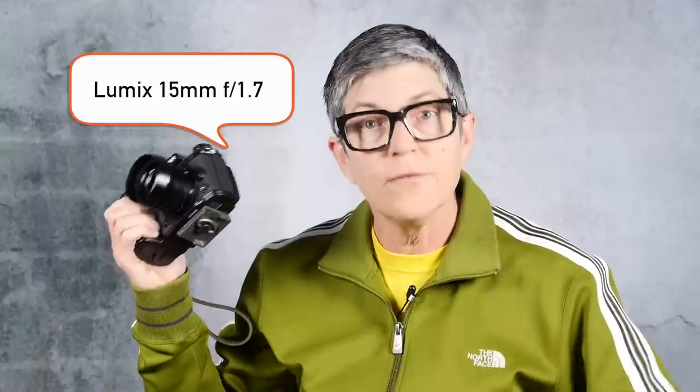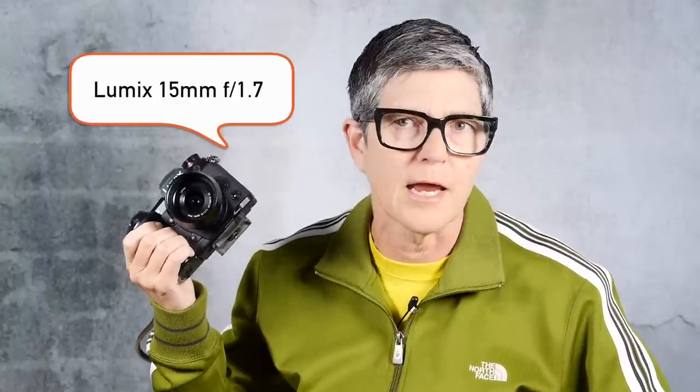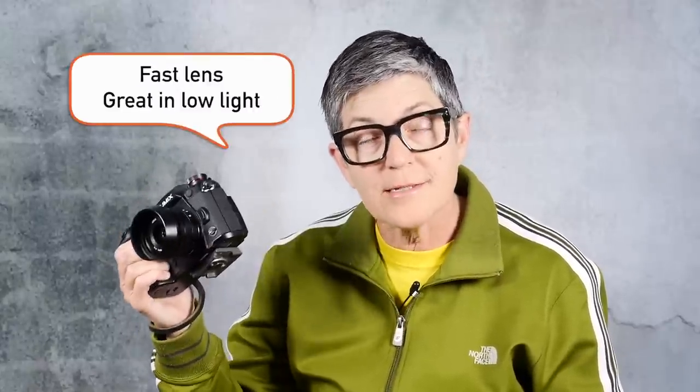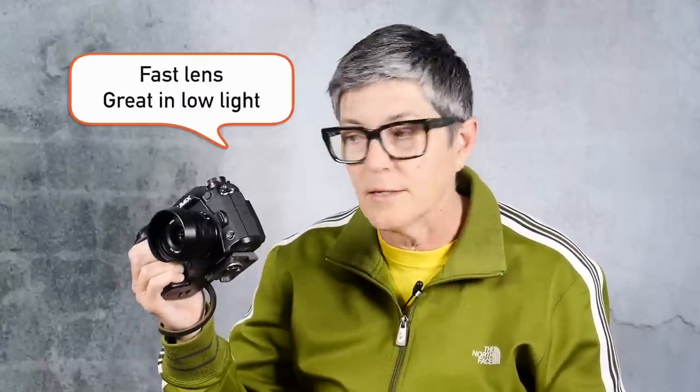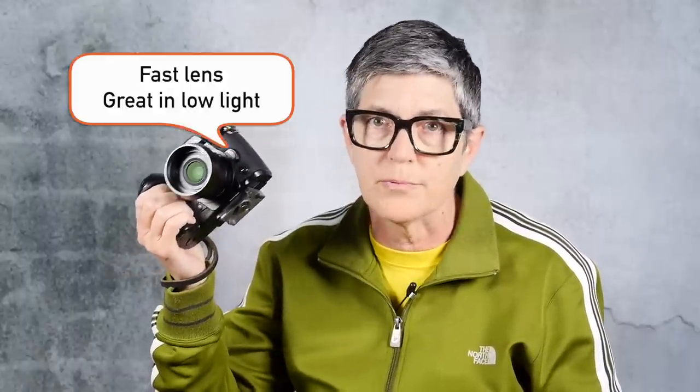My favorite kind of lens for shooting events is a wide but not too wide lens. My favorite is the Lumix 15mm f/1.7 lens, and this is for a mirrorless camera. It's about a 30mm equivalent if you're shooting full frame. This lens is fast, and if it's fast it will work well in low light, especially with a camera like the Lumix G9, which you can boost the ISO up really high.